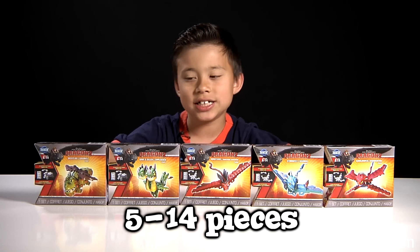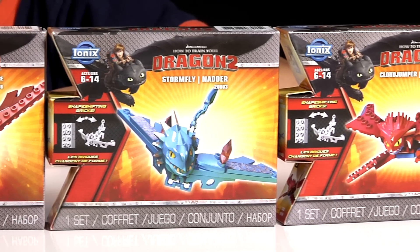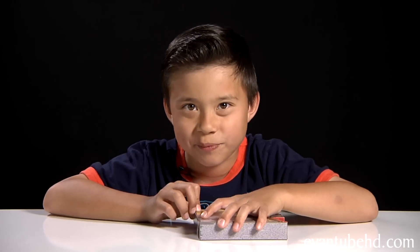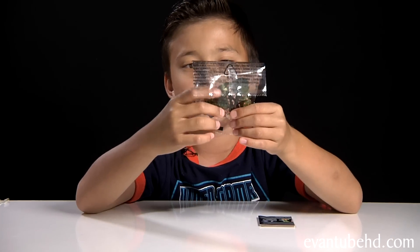Let's move on to the dragons. These range in size from 5 to 14 pieces. Meatleg is only 5 pieces, but the dragons with wings have more. They are recommended for ages 6 to 14. So let's open these up and build them — we'll start out with Meatleg.